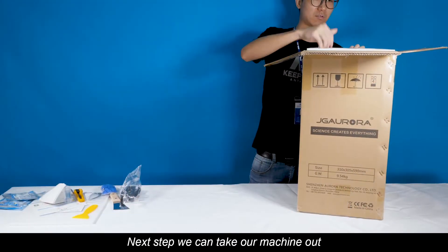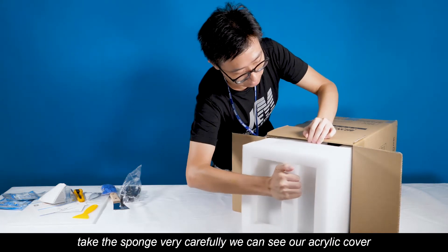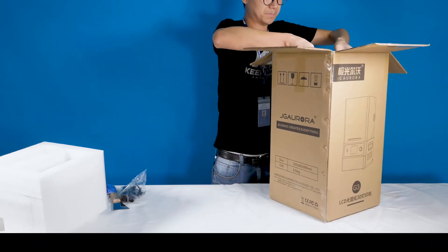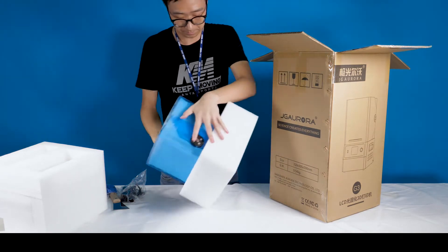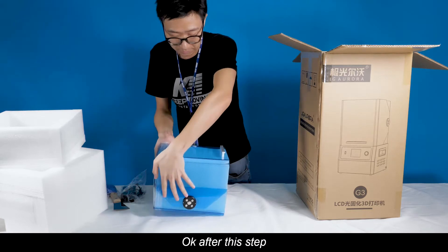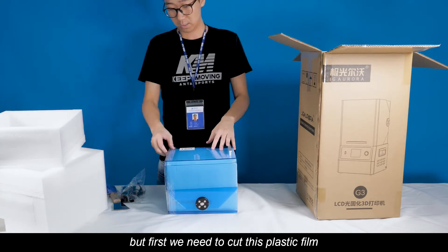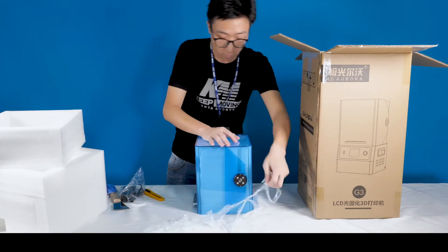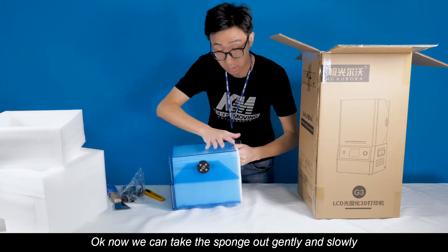Next step, we can take our machine out. Take the sponge carefully. Now we can see our acrylic cover. After this step, you can see there's another sponge in the cover, so we need to take this out very carefully. But first, we need to cut this plastic foil. Now we can take the sponge out — gently and slowly.